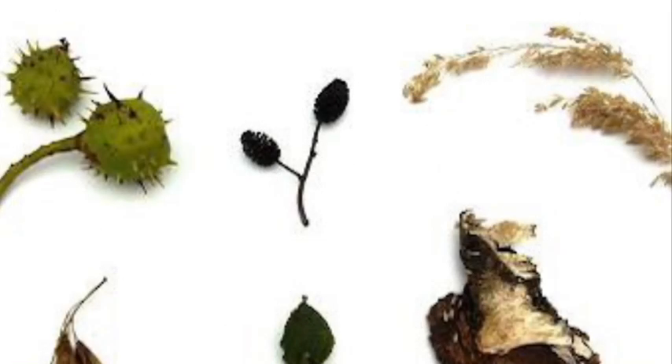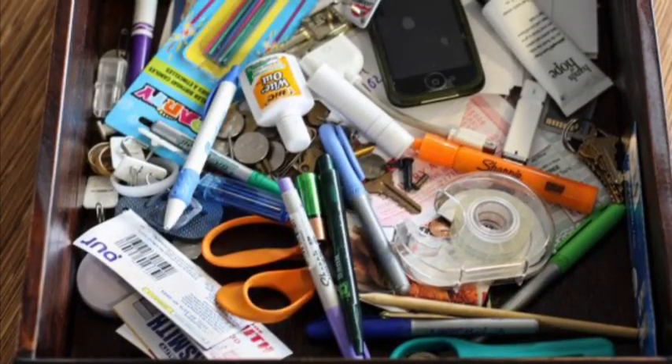To begin this project, you can start to collect materials that you find outside — organic materials like leaves, sticks, rocks, flowers, pine cones, or shells.